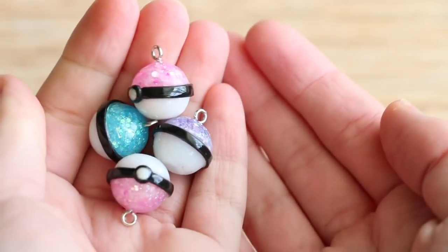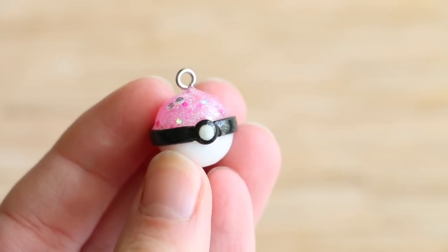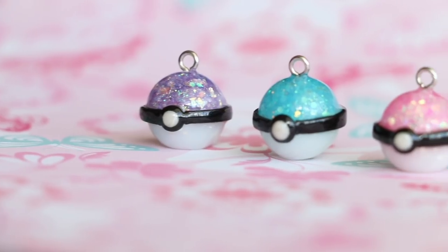Hello everyone, it's Rachel and in this video I'll be showing you how to make these glitter pokeball charms using resin and polymer clay.